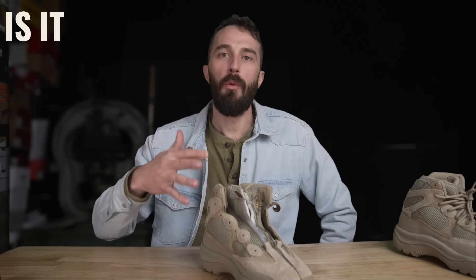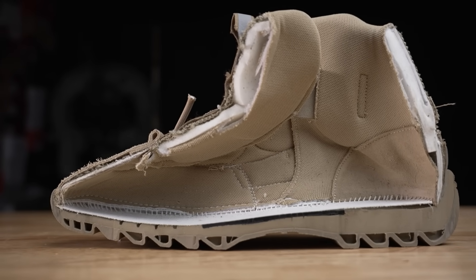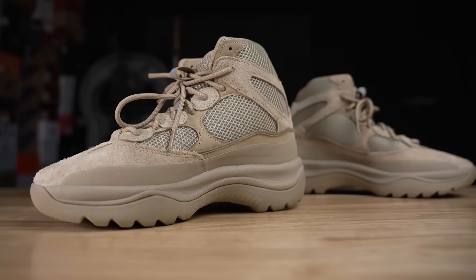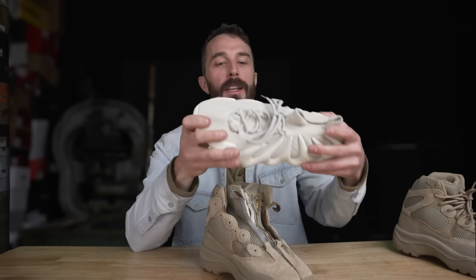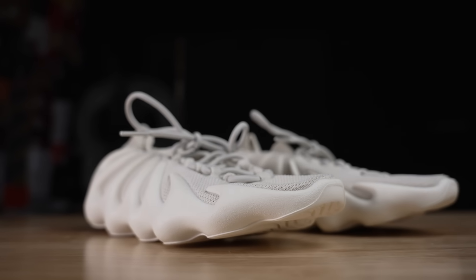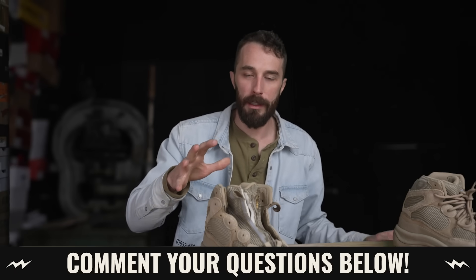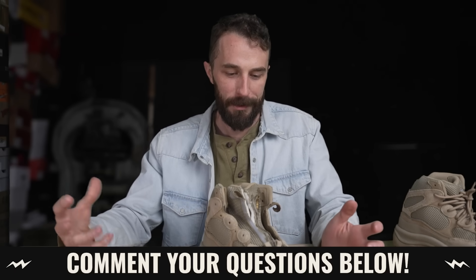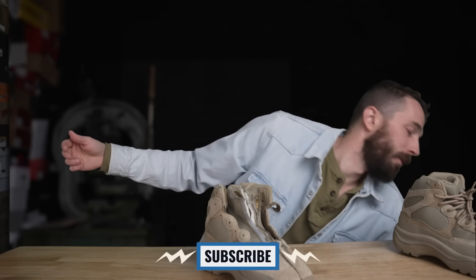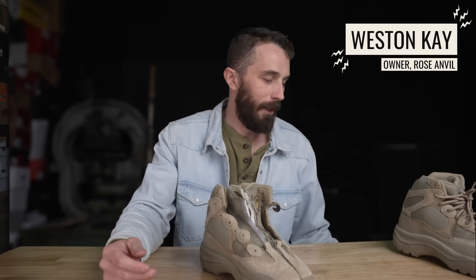I don't think anyone expected that, but at least now we know. Kanye, if you're looking for a consultant to make a real boot, let me know. Is it worth the price? Based on the materials, quality, and construction, it seems a little overpriced — maybe not as much as some other Yeezys, but you're definitely paying for the Yeezy name. Next we're chopping up the 450s, so let me know in the comments what you want me to dissect and test. Thanks for watching — consider subscribing and don't forget about the Slim Wallets we just released.